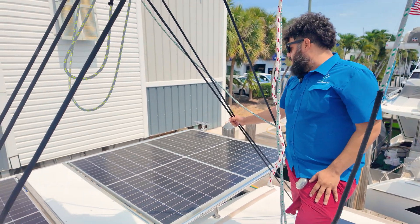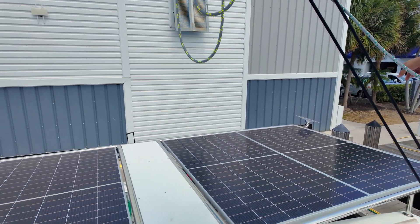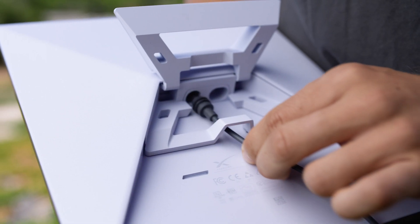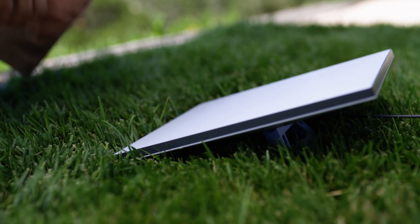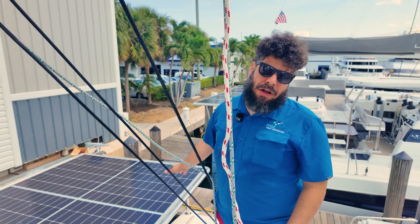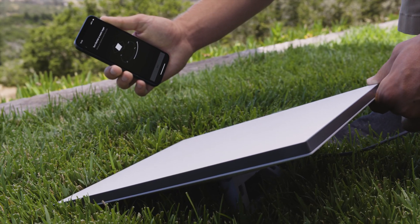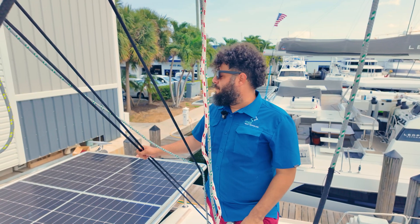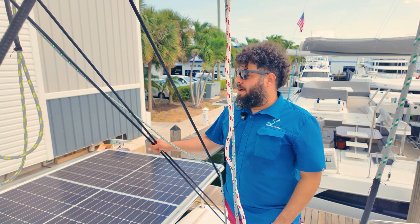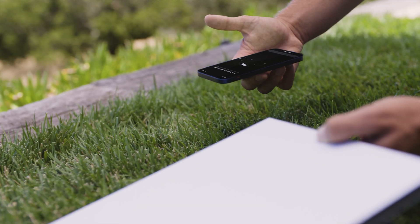If you look over to the right, this boat here is utilizing a Starlink Mini — one of their newest products. You don't get as fast a speed as the ones we usually install, which is the high-performance model, but the footprint is a lot smaller. You can just remove it and take it with you; it's the size of an iPad. You can take it to an island, camp there, and power it off a 12-volt battery pack — it accepts 12 to 48 volts — so you can literally have internet anywhere.